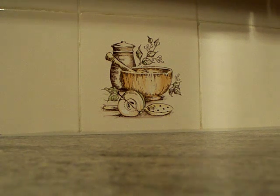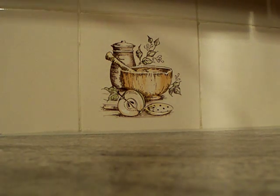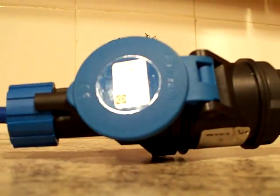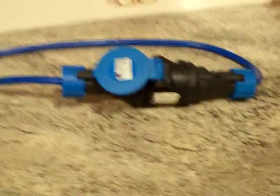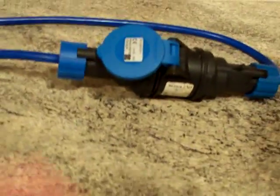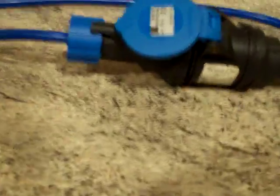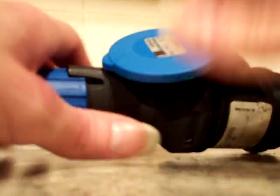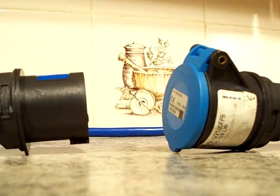Okay, here we go — something familiar that we've already seen. These are wired up, so excuse the clanging and banging in the background. We've got a plug and coupler on there. Because they're blue in colour, they are the 240 volt ones we've already seen. Let's decouple them so you can see the pins on the plug and the holes in the coupler. That bit there is the plug and that bit there is the coupler.